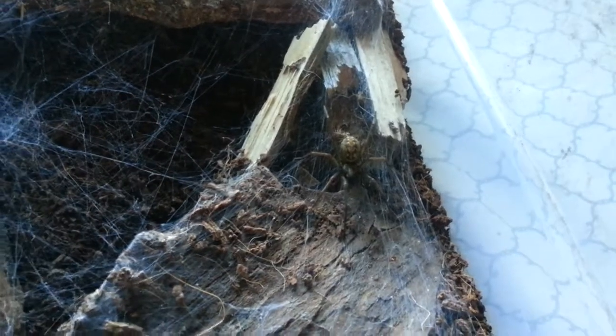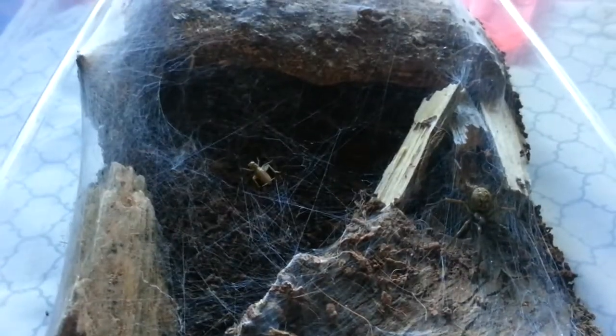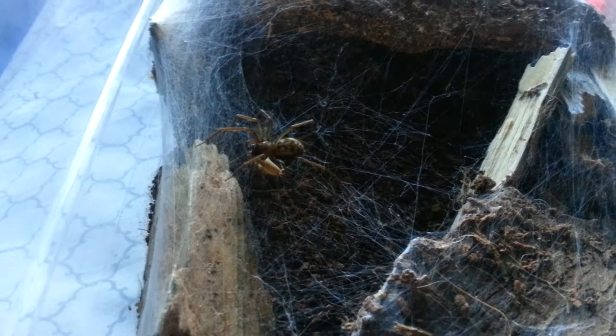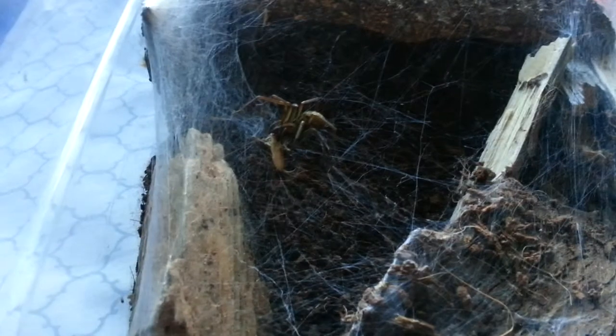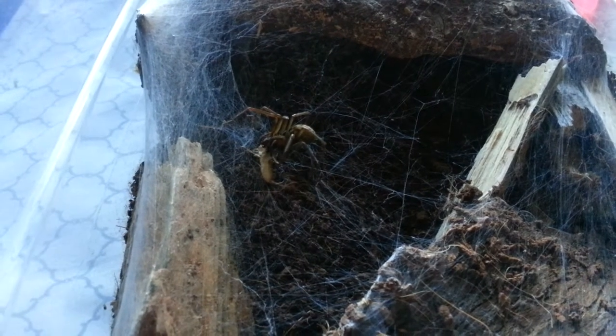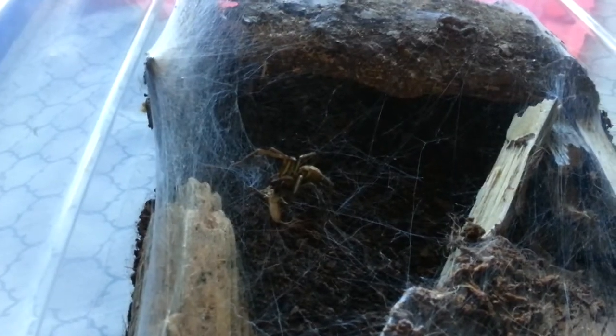Alright guys, everyone probably knows Athena by now. She's the one from the mating video, the female. Let's see if she's hungry. Looks like we got some lawn mowing activity. She definitely got it. She's just going to hold it down right there. Alright guys, that was pretty awesome. Let's move on to the males.